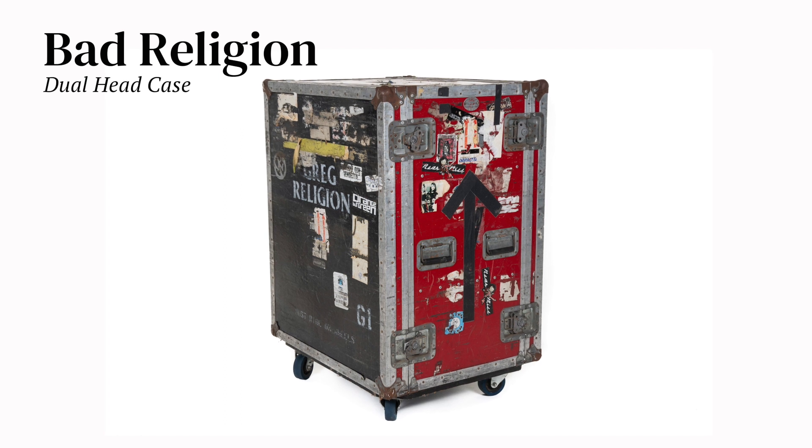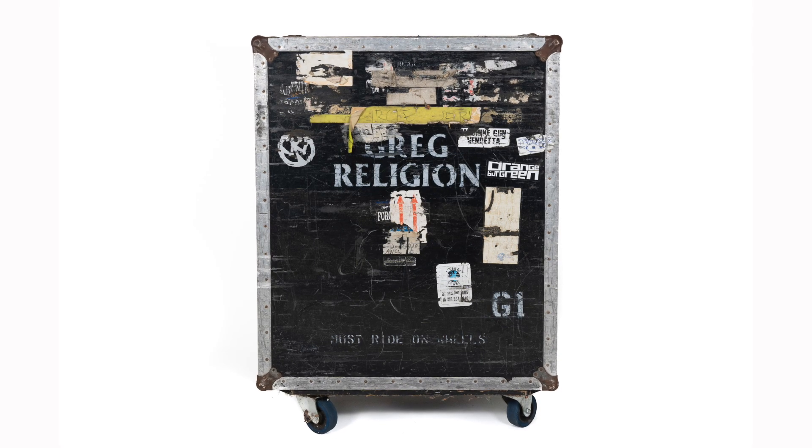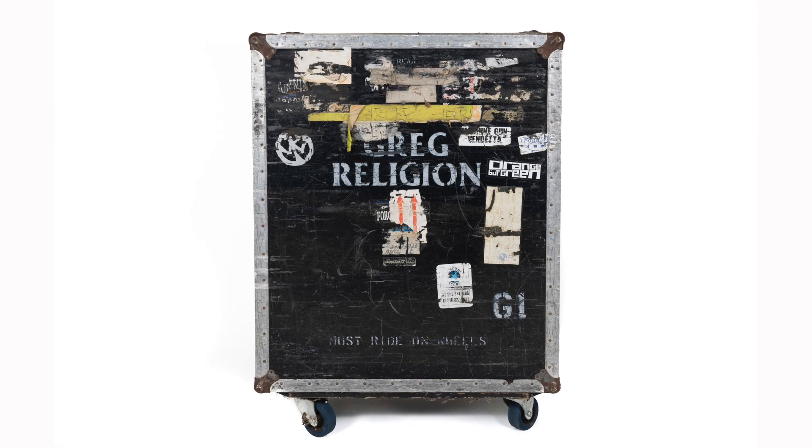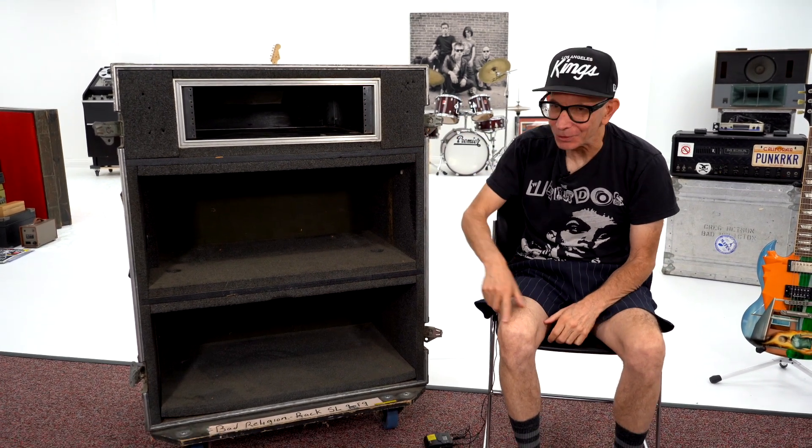That's my dual head case, which fits either two Marshalls, or one Marshall and a Mesa amp, along with my wireless and an amp splitter. I like this rack amp splitter — a Mesa amp splitter thingy — and power supply. There's some great stickers, though some of them are falling apart.